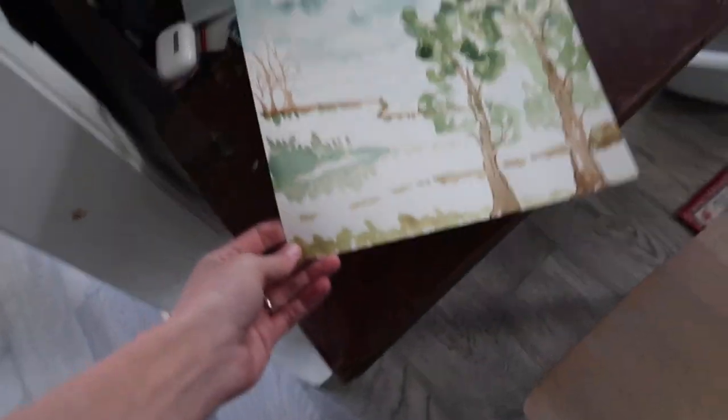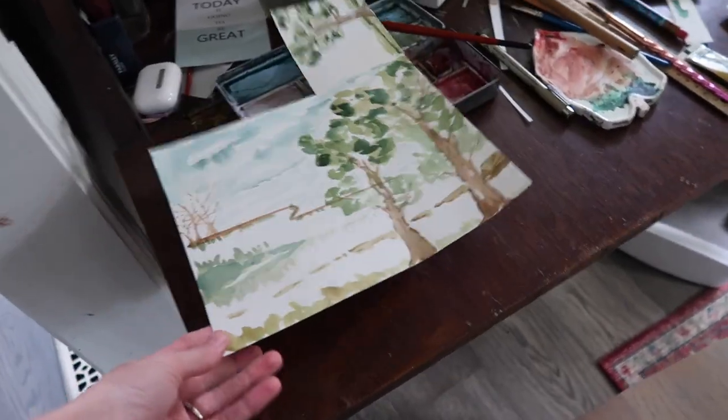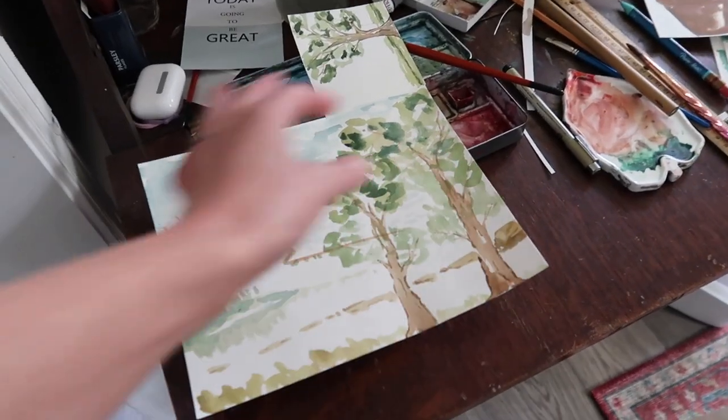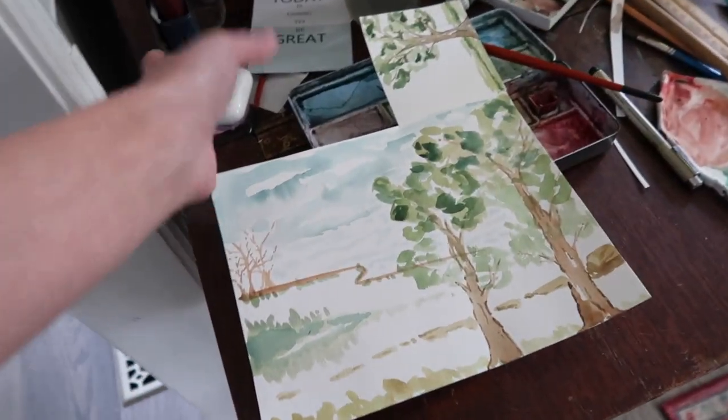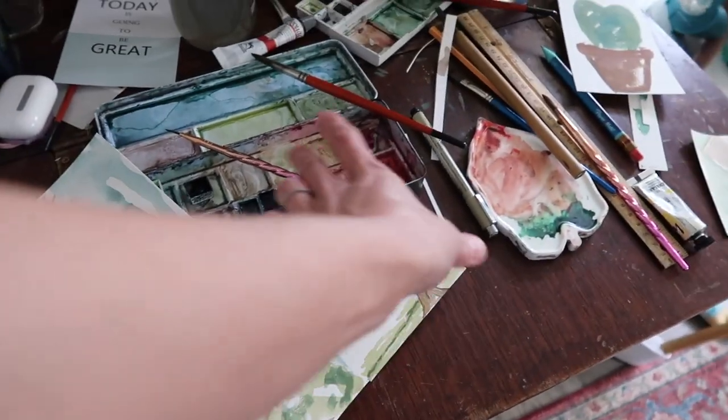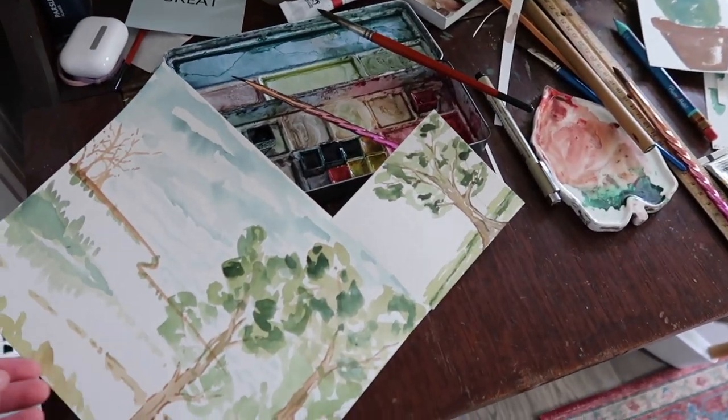Here's what I ended up painting while I was doing IVIG. I started with that pathway, then I added these trees, then I just kept going and had fun with it. Did another extra tree on this other part that was sticking out. It was a lot of fun.